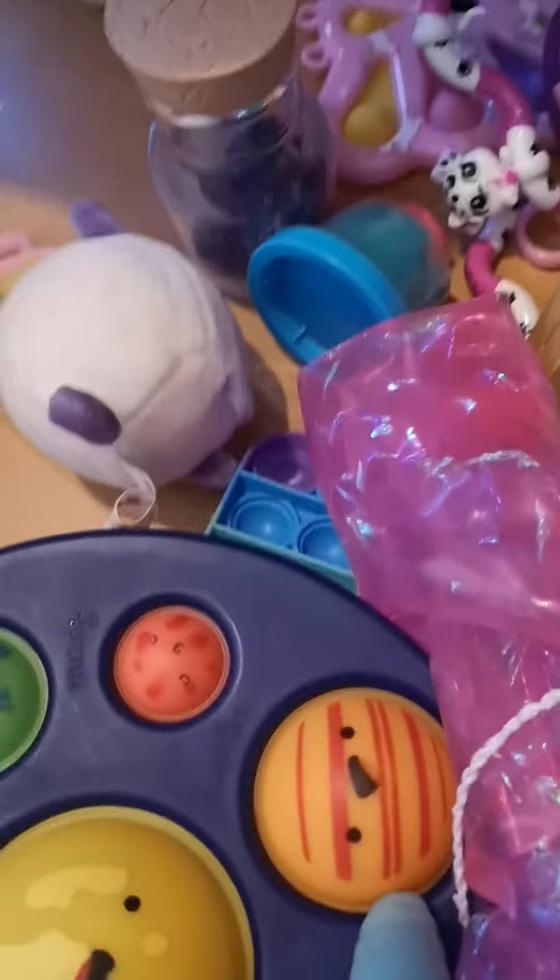Hey guys, sorry for the weird angles — I can't fix it while recording. So today we're going to be organizing all my fidgets. I'm going to be organizing all my fidgets into here so it's all nice and neat, and I won't have a drawer for every fidget.